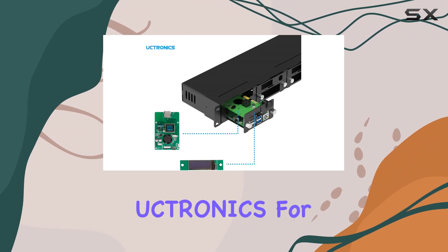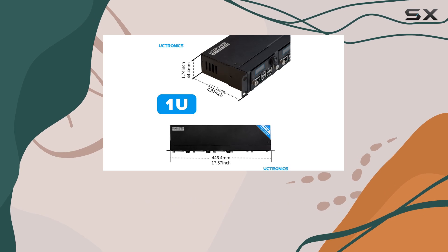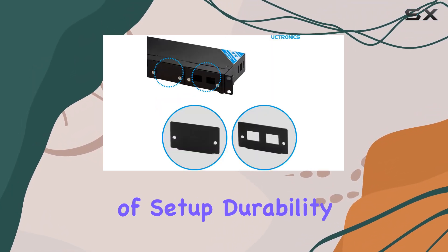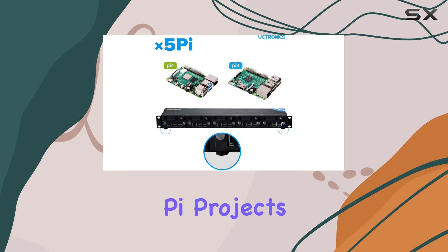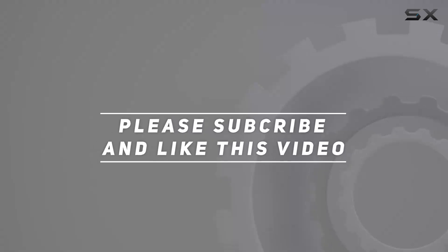Overall, the Oktronics for Raspberry Pi Rack Mount Complete Enclosure 2.0 is a must-have for businesses or enthusiasts looking to build a Raspberry Pi cluster with unmatched ease of setup, durability, and functionality. Say hello to the ultimate rack mount solution for your Raspberry Pi projects. Check out the video description for the updated price, and thank you for watching.